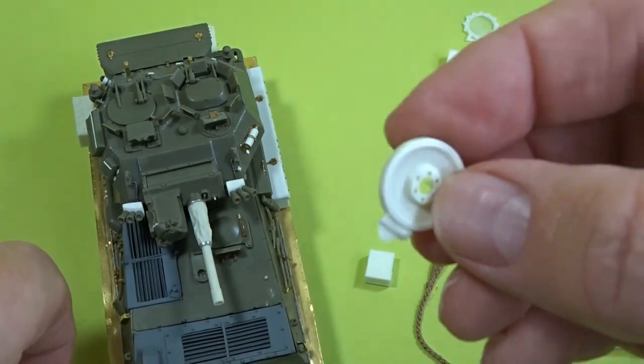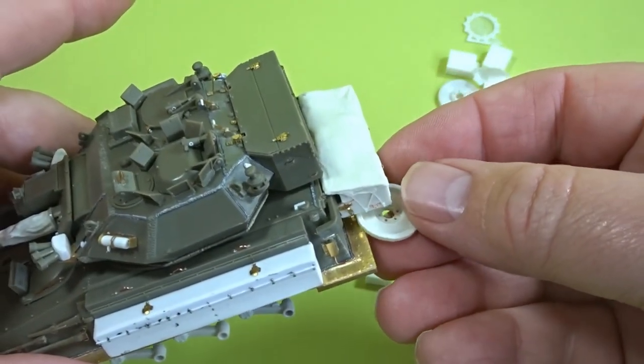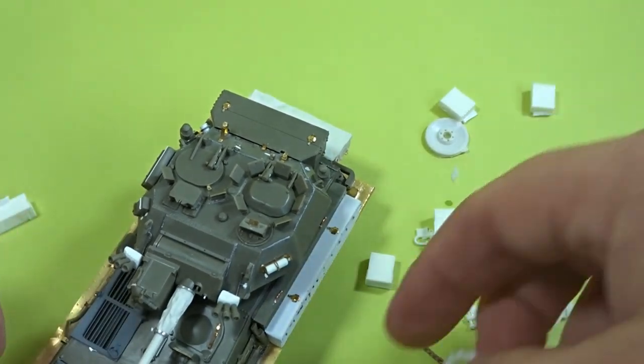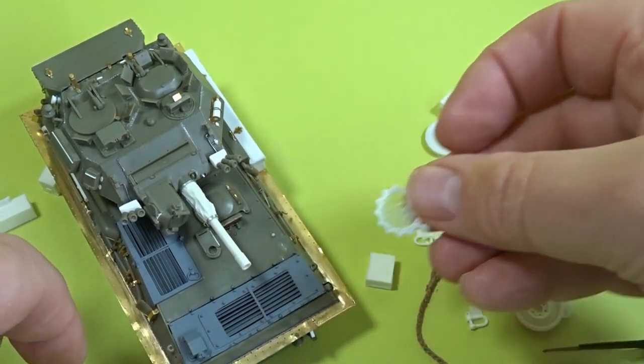There are a couple of spare wheels - these were put on the back primarily on the Scimitars and I haven't got a reference photo of them being on the Scorpion, so I'll probably leave those off. Then there's the spare sprocket which I'll be adding on the front somewhere.